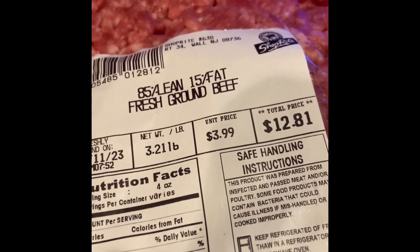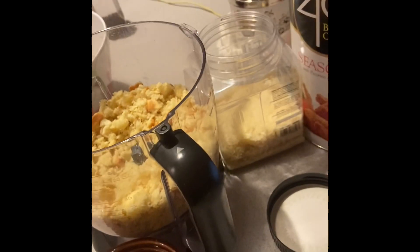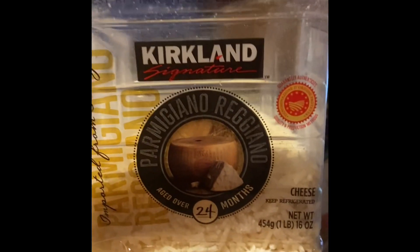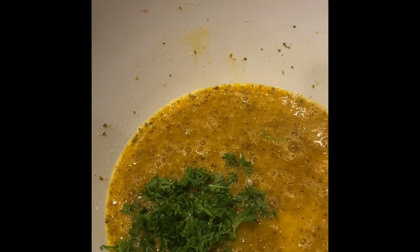I use a package of 85/15 fresh ground beef, a package of meatloaf mix — veal, beef, and pork — and a separate package each of just ground veal and ground pork. All of these go in. Then I crushed up — I always use potato bread with my breadcrumbs — so I use Martin's potato bread, ground up, mixed in with seasoned 4C breadcrumbs and grated Kirkland Parmigiano Reggiano cheese. The meat, chopped bread, cheese, breadcrumbs, and the remainder of my fresh parsley all go in, and then I roll out the meatballs.